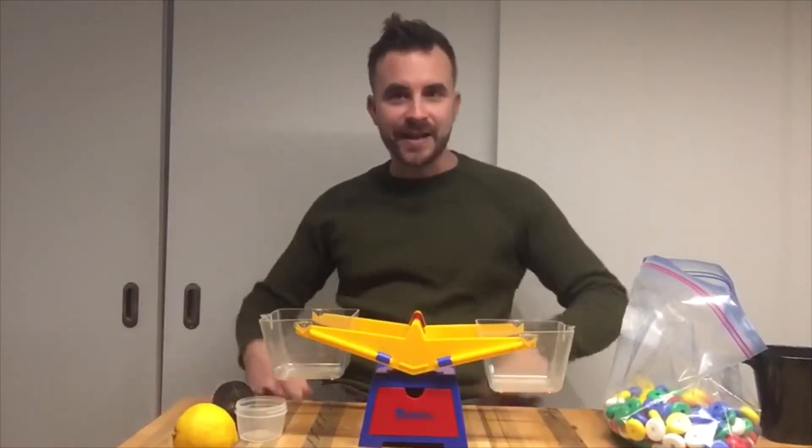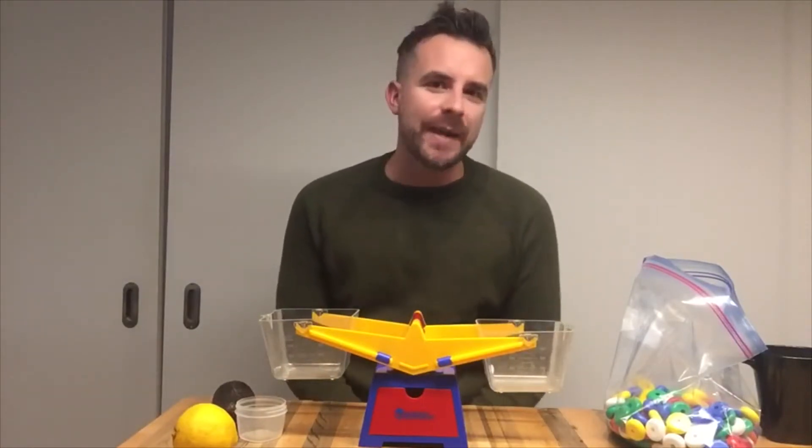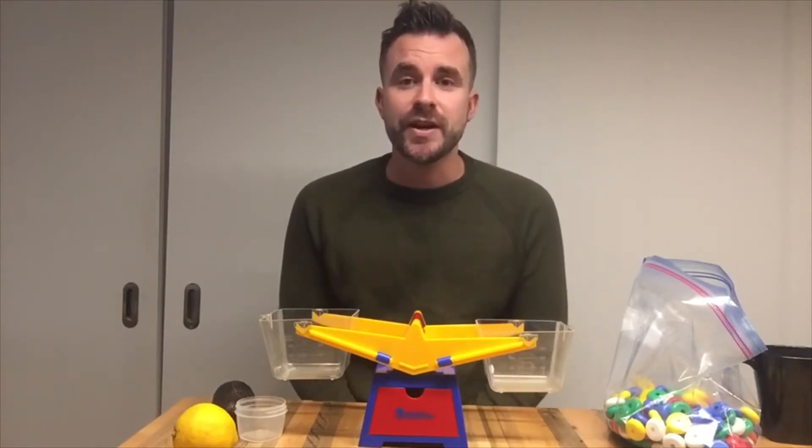Hello everyone, back again to do another math video. So we've been talking about capacity, measuring capacity, how much something holds. Today we're going to learn a little bit about measuring mass.